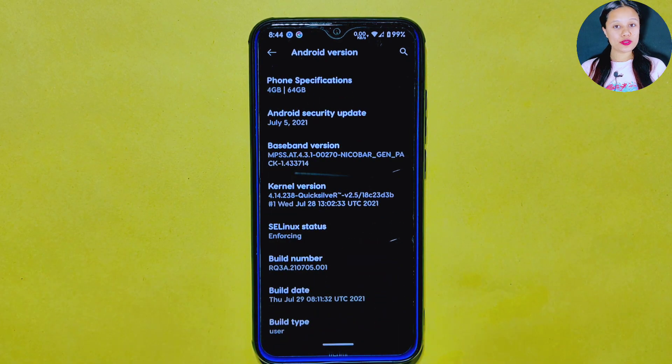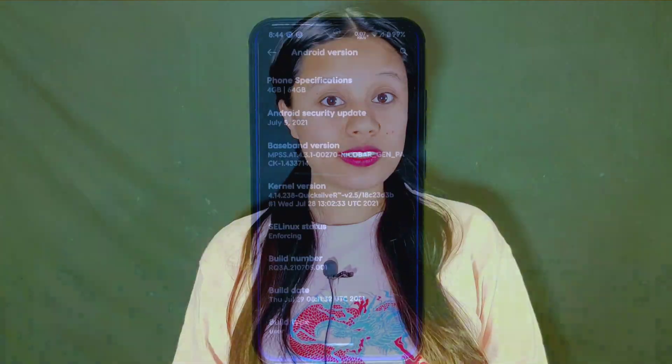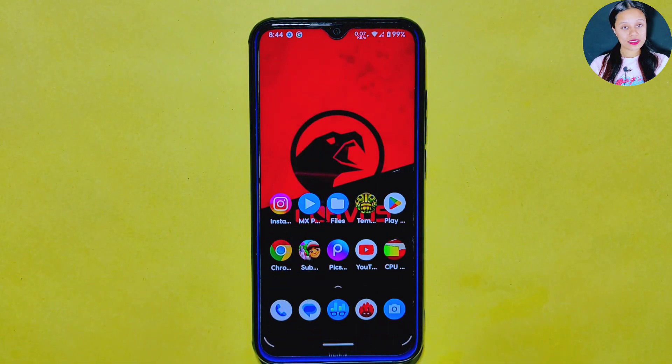Although the build date is from July 29, 2021, we are going to test the ROM thoroughly to see how it performs. After analyzing the CurvasOS ROM, we will also compare it with the latest Android 13 ROM. I have installed this ROM on my Redmi Note 8. So without further ado, let's find out if the CurvasOS ROM is still worth it even after 2 years.